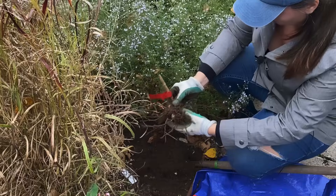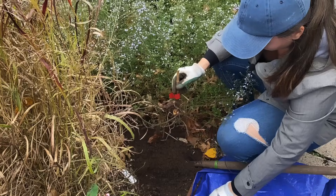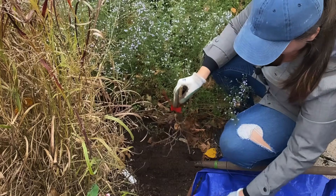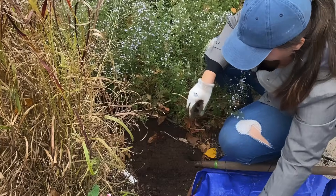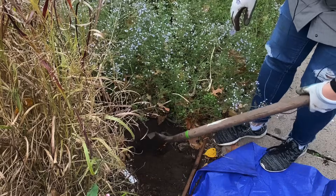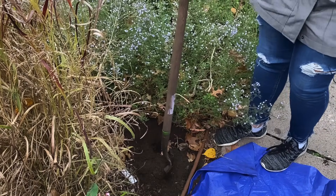This one is very small. I have this tarp because I have so many dahlias to dig. I just put them on the tarp and drag the tarp all through the garden, and at the end of the day I have all of my dahlias dug.